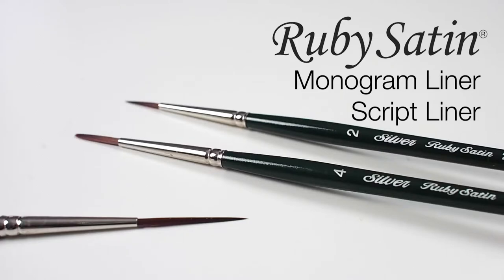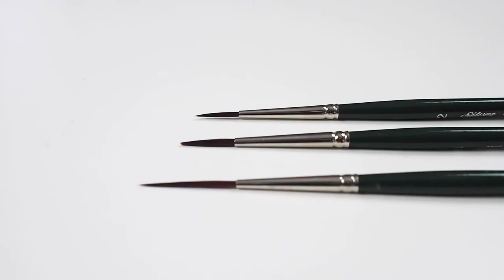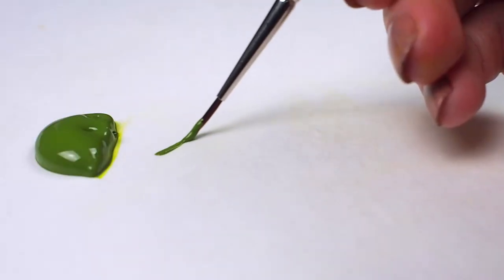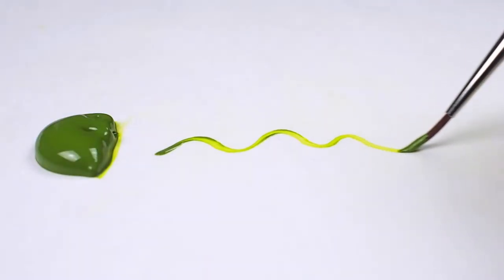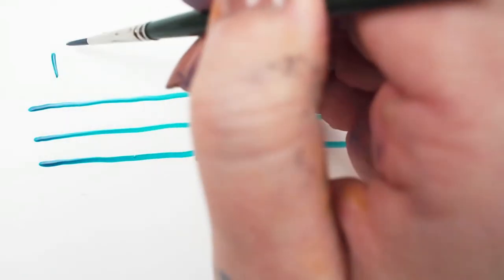Let's talk about the Silver Ruby Satin monogram and script liners. These top-of-the-line brushes are designed to imitate the finest natural mogul's hair. You'll be able to count on a responsive and springy painting experience with an excellent snap. These are especially important qualities in such a finely tipped tool.